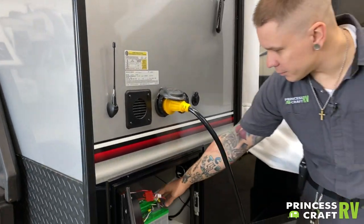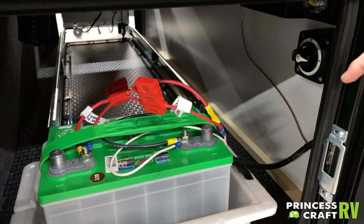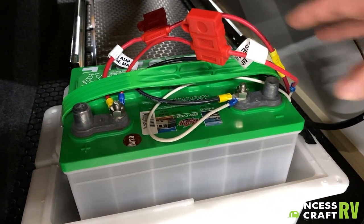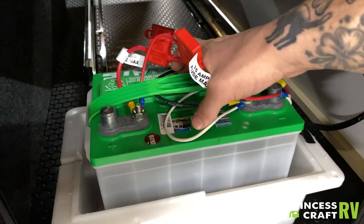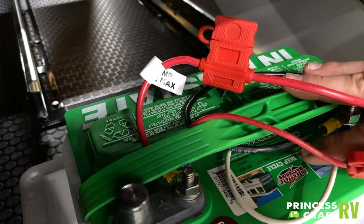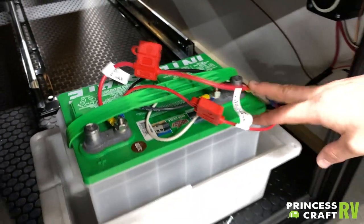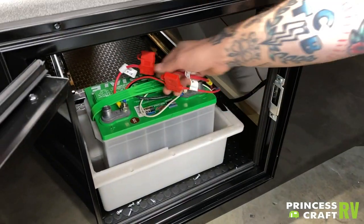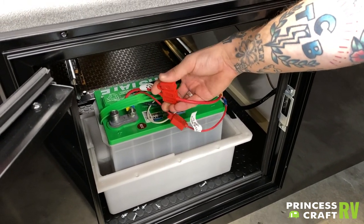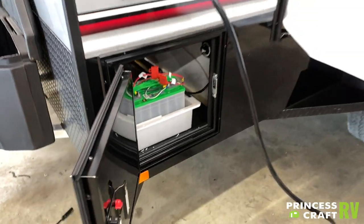Coming down into this battery compartment, there is going to be a fair amount of maintenance to do with that lead acid battery. You're going to pull these two vent panels up two or three times a year. There is a clear marked water level in there and you will maintain that water level with distilled water. This other inline fuse is your main 12-volt power, so if you lose that, that's a good place to start looking.